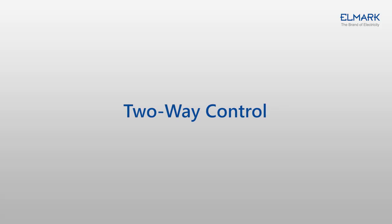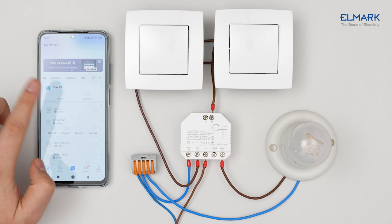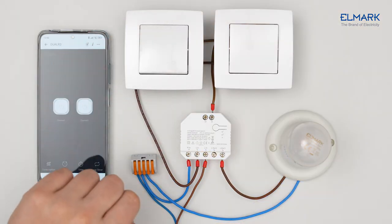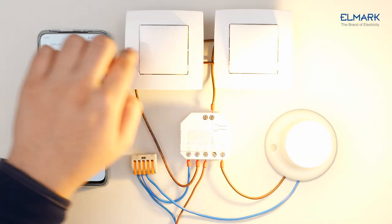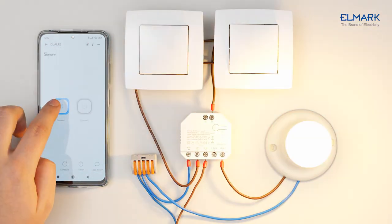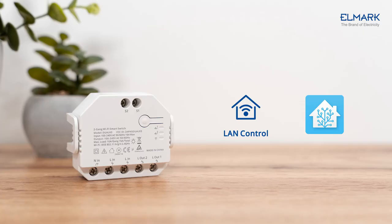The Dual R3 can be connected to a two-way control switch, allowing you to control one light fixture from two different switches and via your phone. You can also connect double two-way control switches to trigger two different lights with one Dual R3.